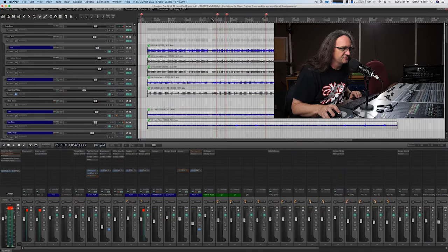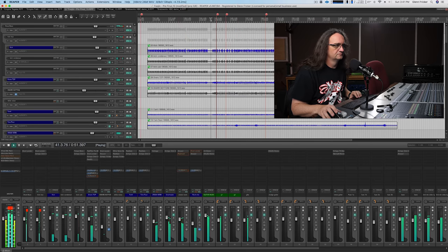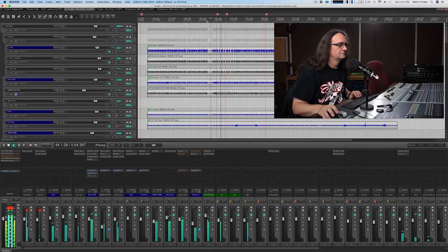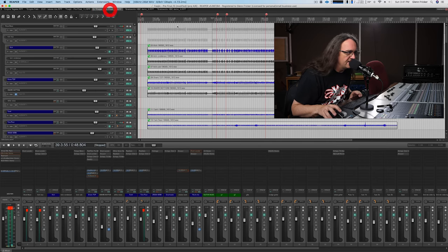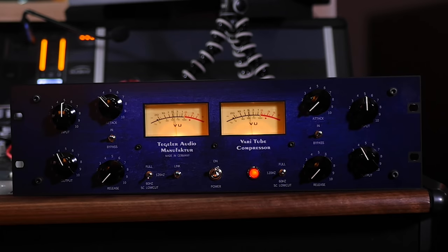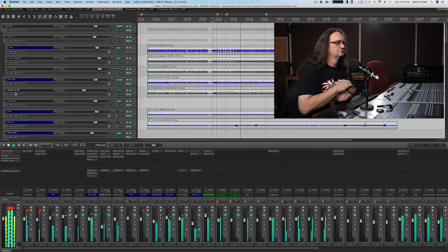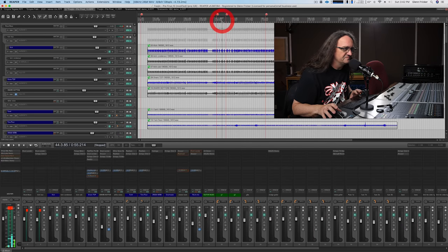Let's take it up with the chorus and see what happens. Here's the original mix — and now let's pull up the Tagler mix. Good grief — that's just night and day. It's also a whole lot louder, and I can't believe I'm not actually spiking the meters here.